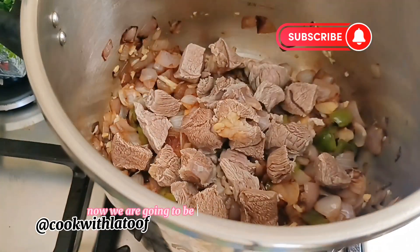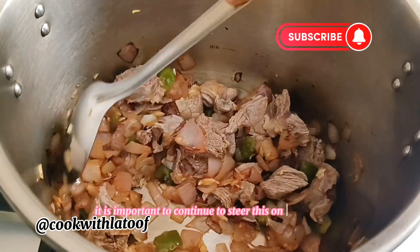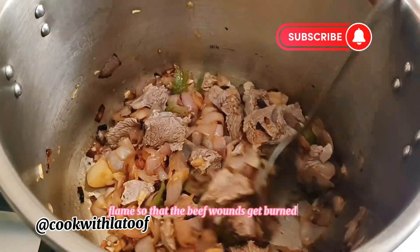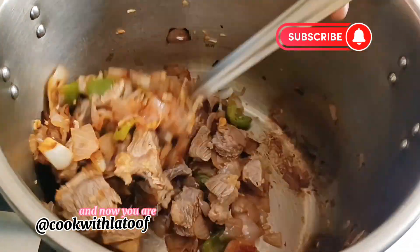Now we are going to be adding our pre-cooked beef and give that a good stir together. It is important to continue to stir this on a low flame so that the beef won't get burned. Now you are going to be perceiving a good aroma.